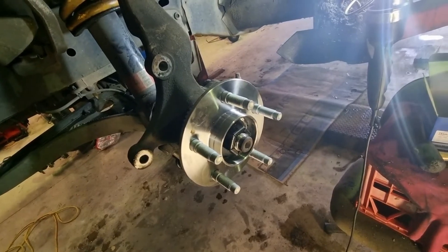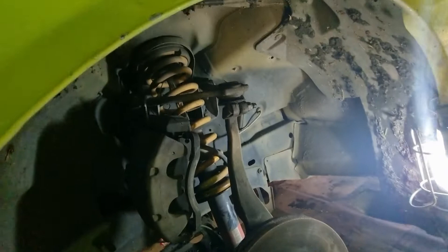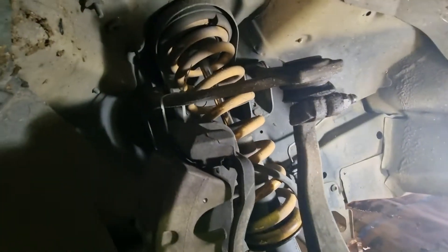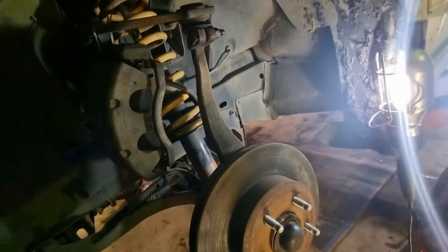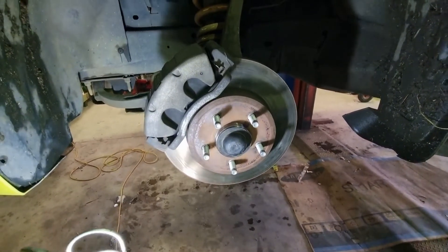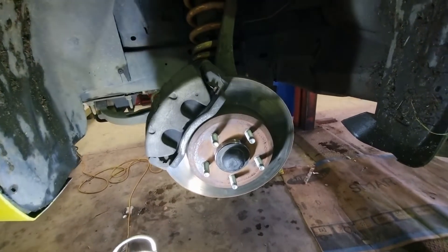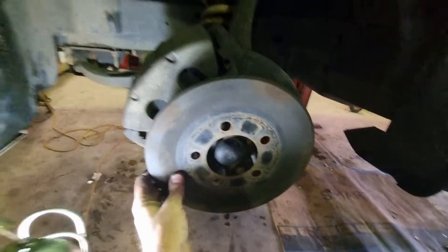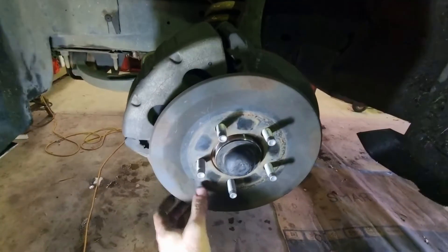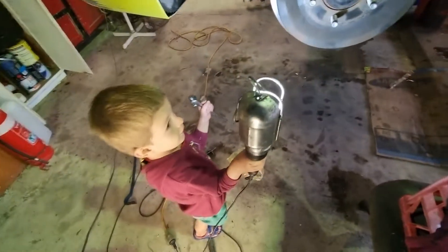We'll chuck the dust cap back on, put the rotor back on, then cut that zip tie and put the calipers back on. Dust cover's on, rotor's on, calipers are on. Just need to chuck the wheel on and then we're off.